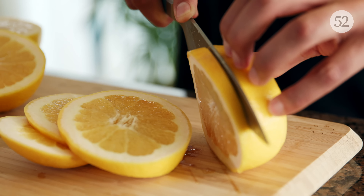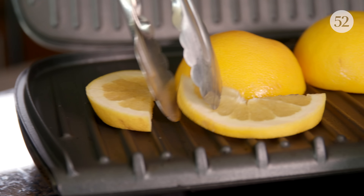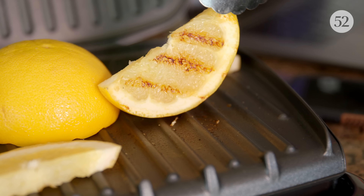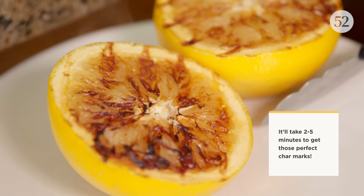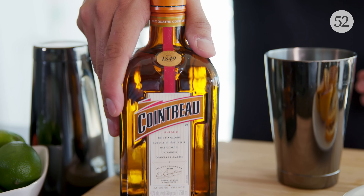Take another grapefruit and cut individual grapefruit wheels — those are also going to go on the grill. What you're looking for is those nice char marks and grill marks that we're going to use for garnish. After several minutes, once the grapefruit is done charring, remove it, put it on a plate, and allow it to cool.